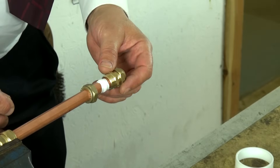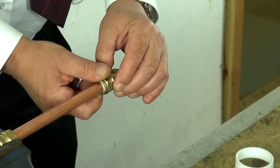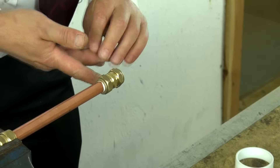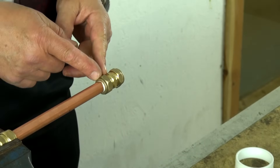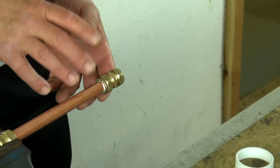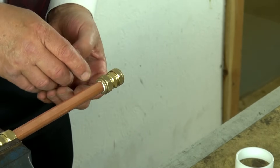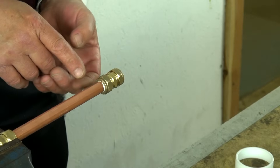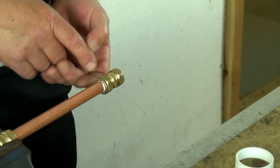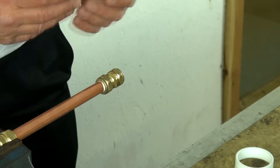Once the fitting is placed onto the pipe, we can then tighten the compression nut onto the fitting. It's important that we don't over-tighten this nut, because as we tighten it, the olive or compression ring is becoming compressed onto the pipe. If we over-tighten the nut, we will over-compress the olive onto the pipe and there is a possibility that we could damage the pipe. If we damage the pipe or the olive, there is a chance that the joint will leak, and the only way to repair that is to take it all apart and start again.